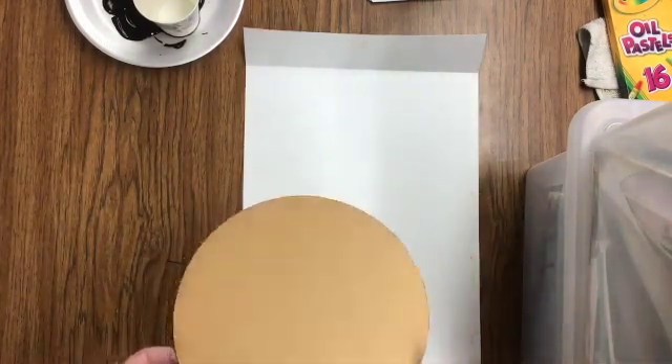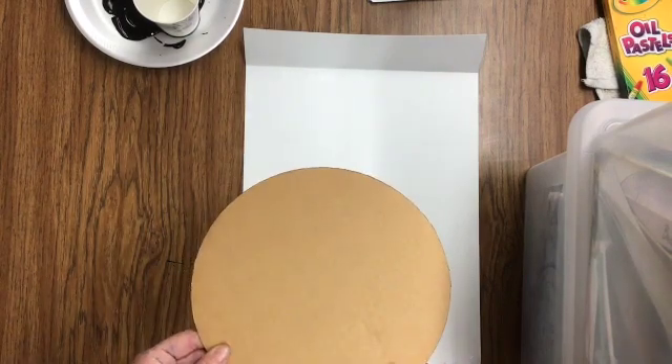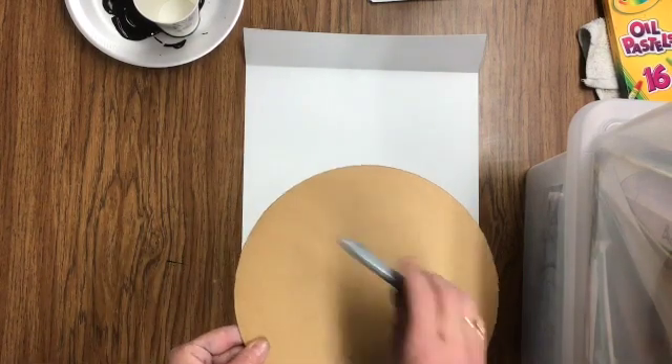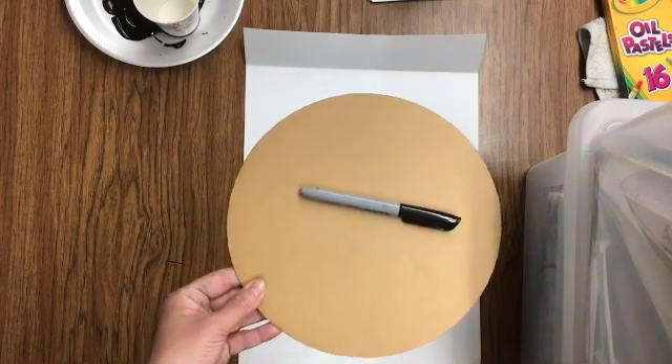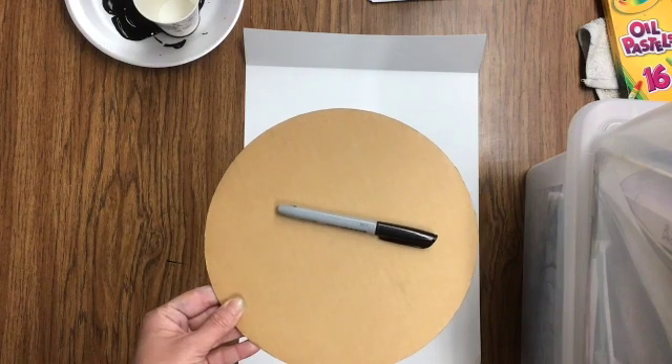The first thing we're going to do is take this circle template. I am drawing in sharpie today so that you can see it on the screen — you should be drawing in pencil.